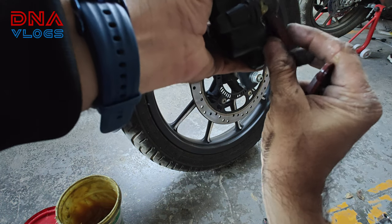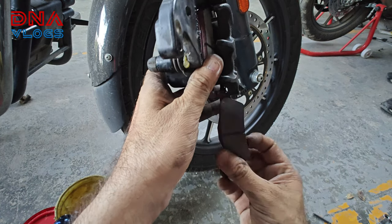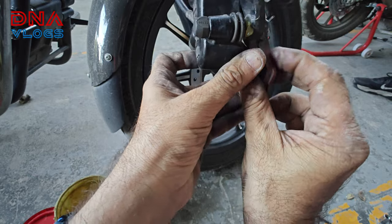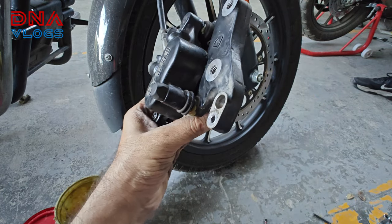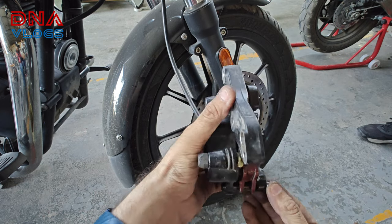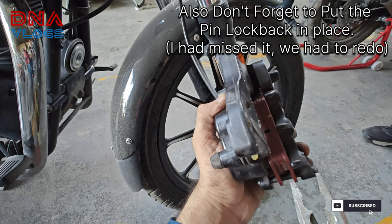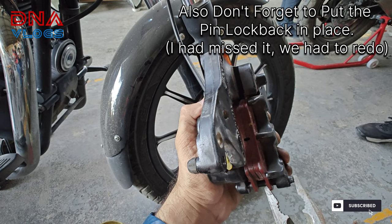Now I will put it on. It goes around — left side, right side. Caliper pin, I will put it on. It is locked, it is locked, it is locked.